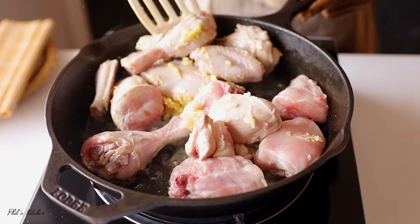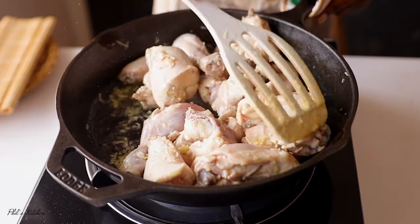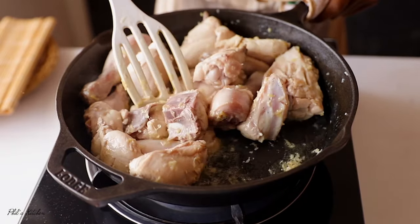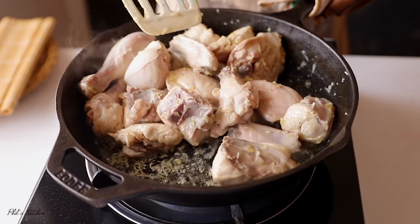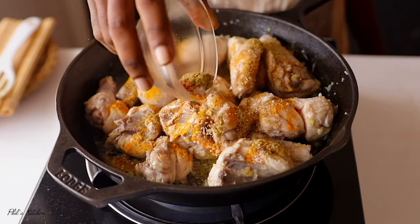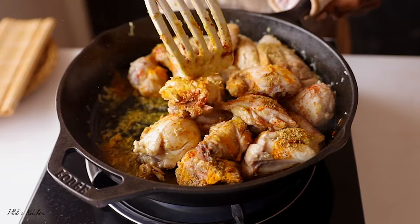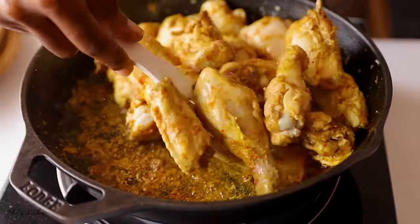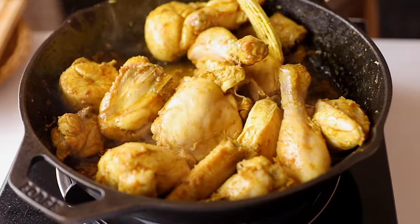Now add the crushed garlic and crushed ginger and give that a quick mix. Cook this for another three minutes. Chicken curry has a lot of methods — I also like to first marinate the chicken — but today I'm showing you a very easy method that doesn't take much time and gives amazing results. The chicken comes out with so much flavor. Now let's add in the spices mentioned earlier along with some salt, and give everything a quick mix until nicely incorporated. Keep turning and let the chicken cook for about three more minutes.